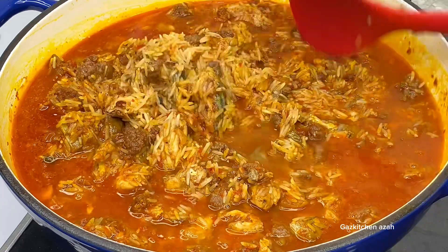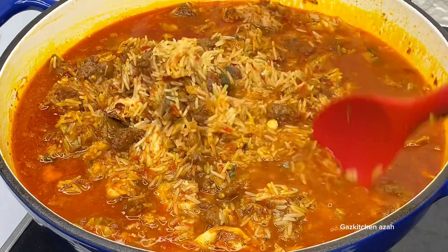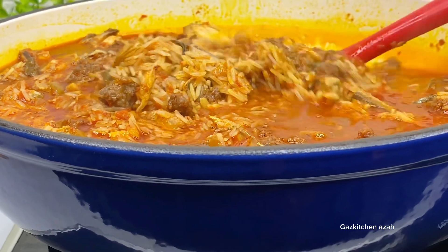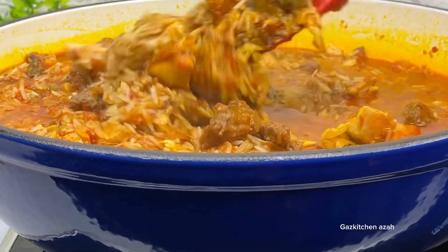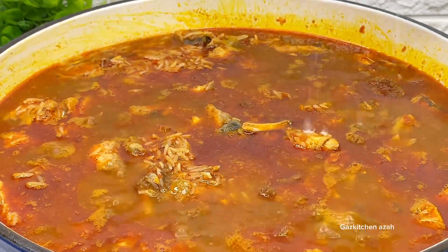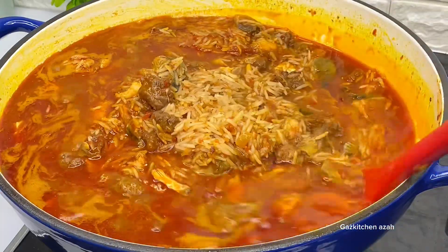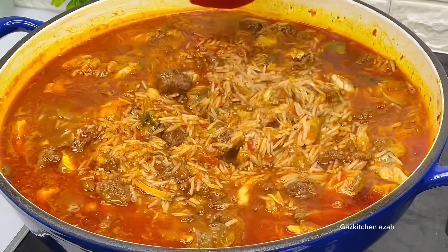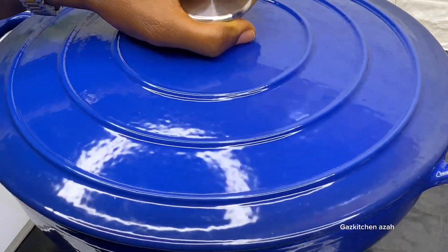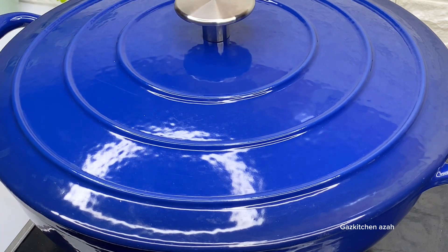I mix the rice and sauce together very well until everything is combined. I taste and check the salt — adding a little more salt to my preference. Add salt to your own taste, please don't just follow me exactly! Then I cover the rice and allow it to cook for 15 minutes on low heat.